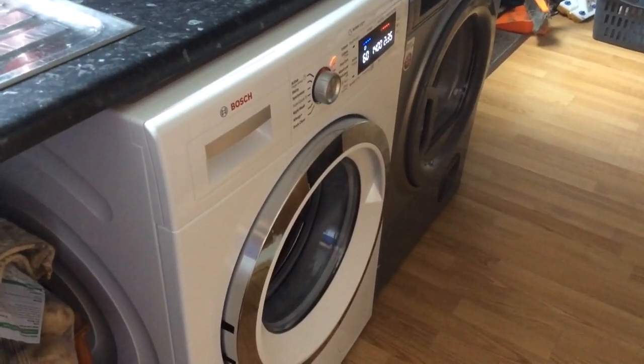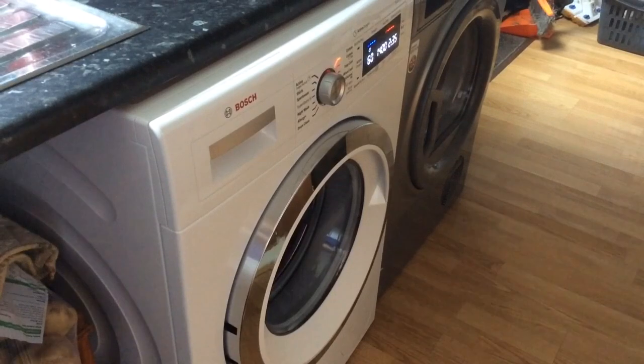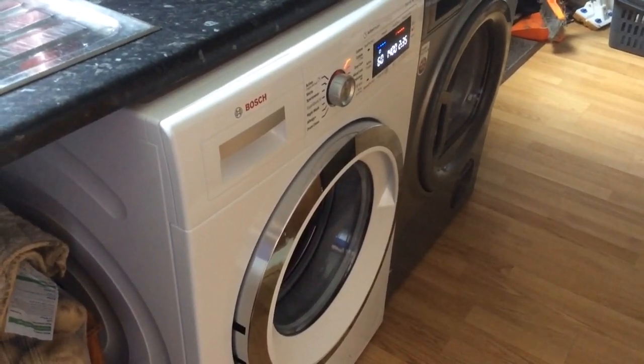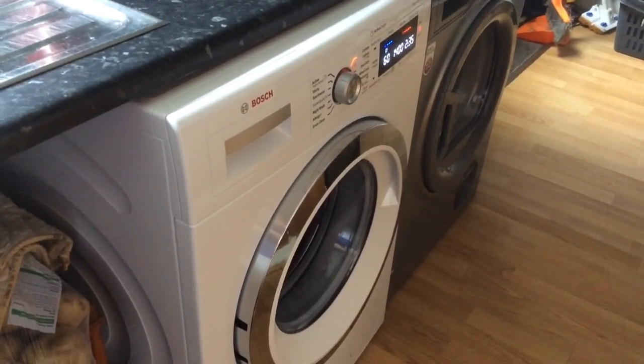Hi, this is my review for the Bosch Serie 8 Active Oxygen Washing Machine. As you can see, it has a sleek and compact design for its 9kg volume, an ideal size for a medium-sized family.